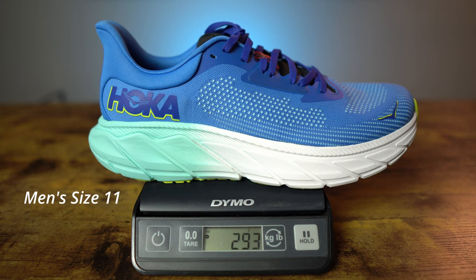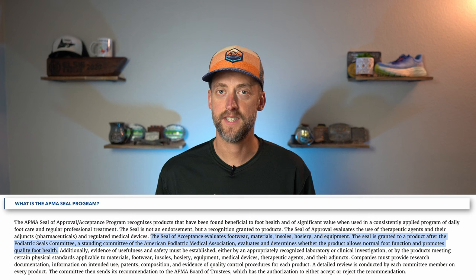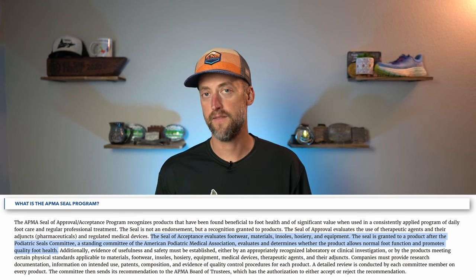As for the weight, my men's size 11 weighed in at 10.3 ounces or 293 grams. That's not bad — it is a little bit lighter than the Puma Forever Run Nitro, another stability shoe that I have reviewed here on the channel. The fit is true to size; Hoka's size 11 fit my foot just like all other Hokas do. I should note that the Arahi 7 is made from vegan materials, and it's also been given the seal of acceptance from the American Podiatric Medical Association for a shoe that benefits foot health.